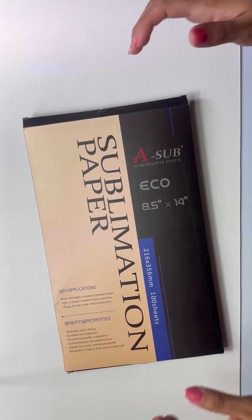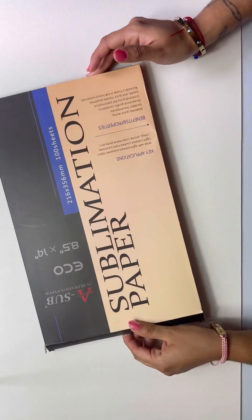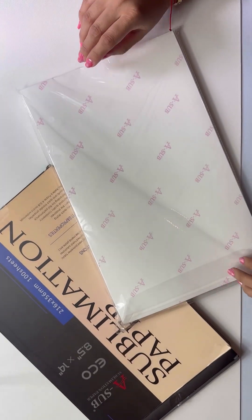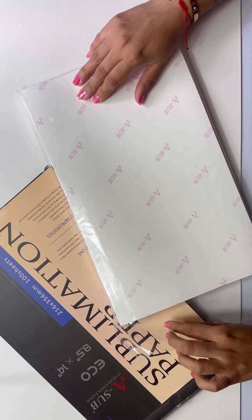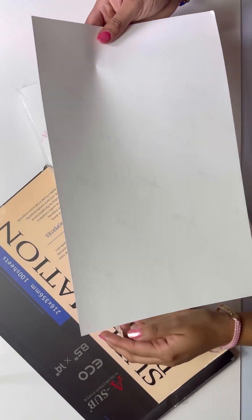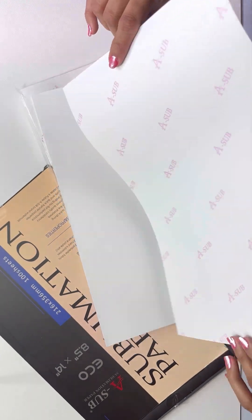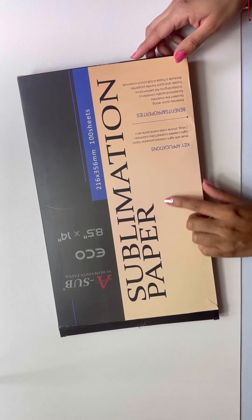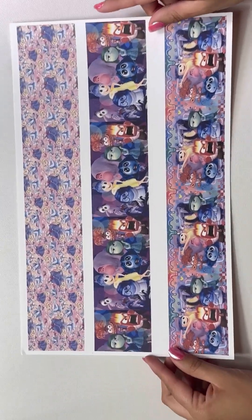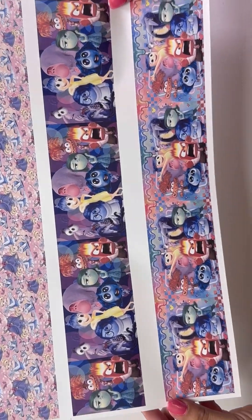First of all, I used this sublimation paper from ASAP. This is 8.5 by 14 and this is the perfect size for my printer. I do have an Epson printer so I can print bigger than 8.5 by 14. I like how ASAP has different sizes for you. I love their products. I'm also using ASAP sublimation ink. I will link everything down below if you guys are interested — look how the colors look, they look so nice.